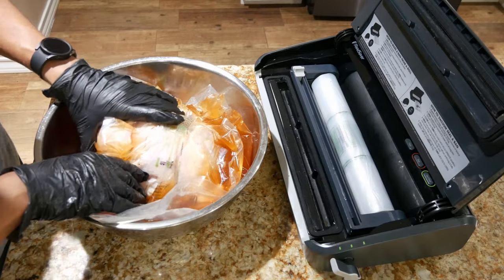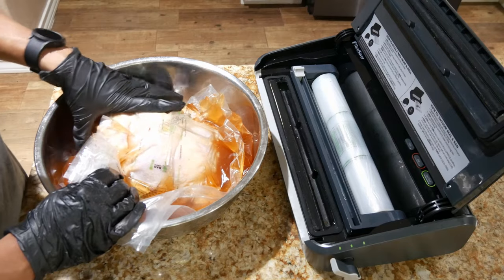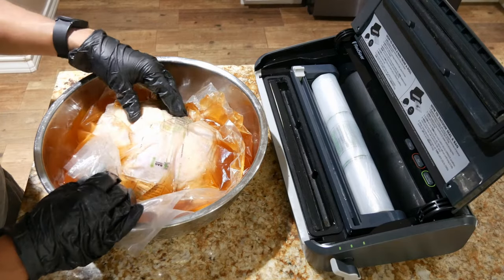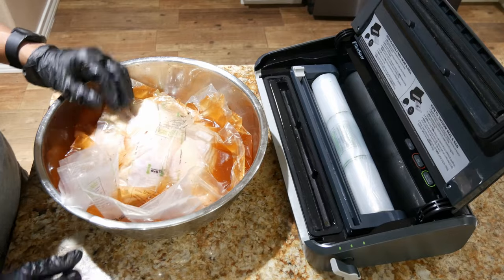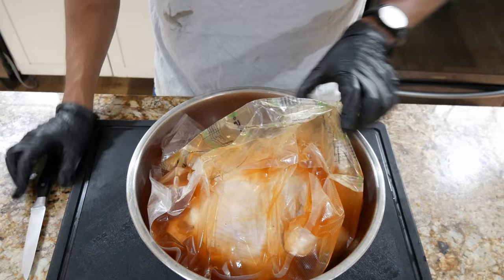I'm going to leave it breast side down because that's where all the meat is. In the morning I'm going to flip it over to the other side — I don't really think it needs it but it's good practice. All right guys, we'll see you tomorrow.